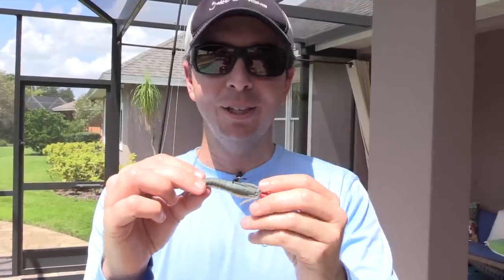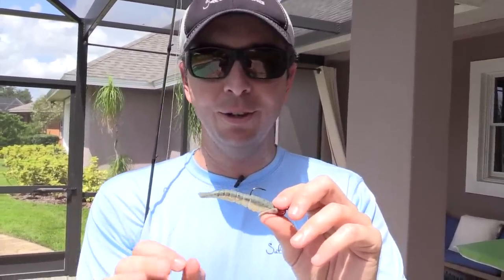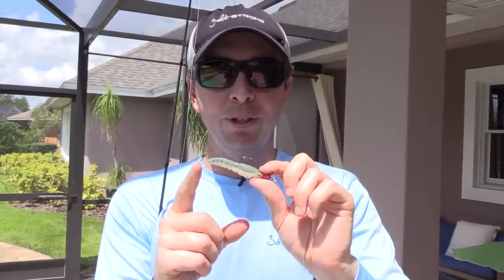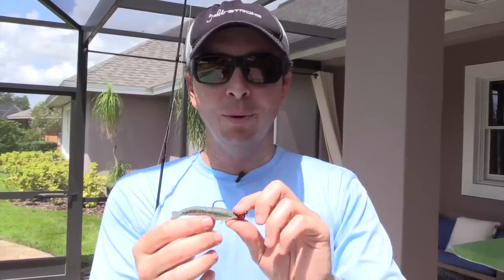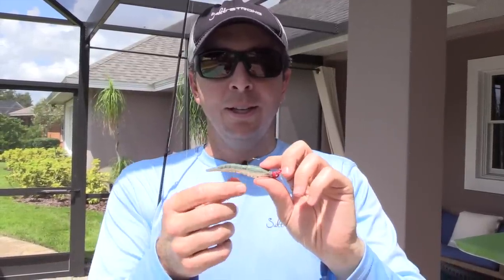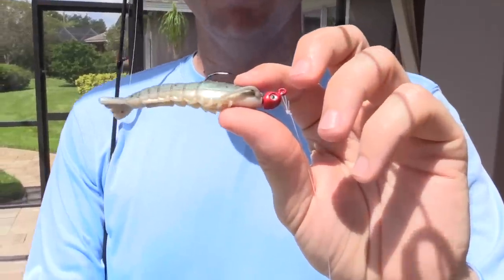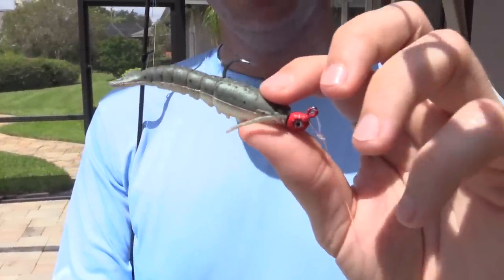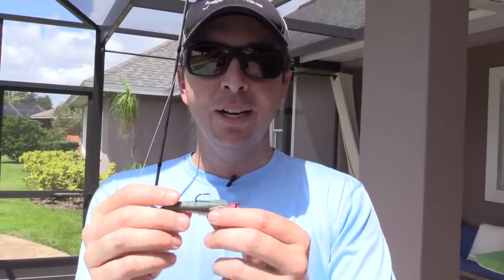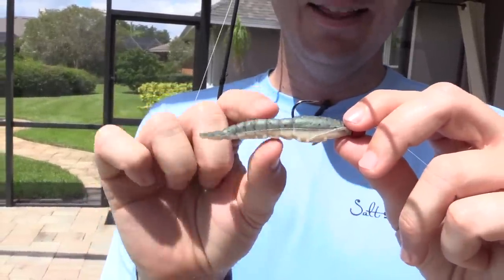A tailless bait can still work really well — I've actually caught some of my best fish with tailless baits because as long as the action is good it's still okay. But just be mindful that the amount of fish caught per bait isn't as good as what it used to be. Hopefully they make a change and get it back to what it was. The other con is just the price — these are typically about a dollar a piece, which is pretty expensive for a soft plastic, especially when it's going to get torn up pretty quickly.